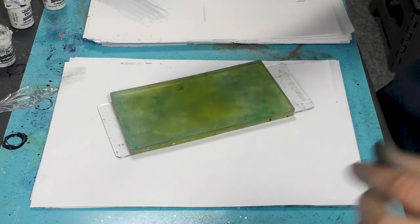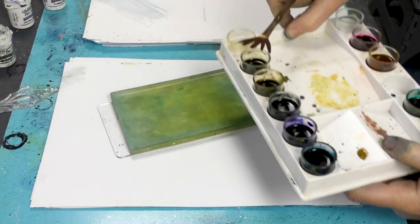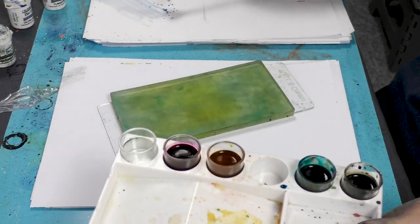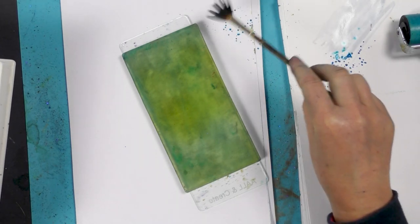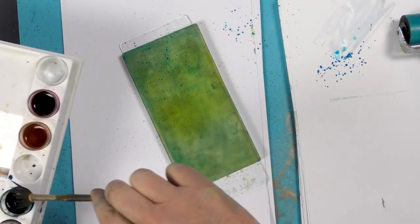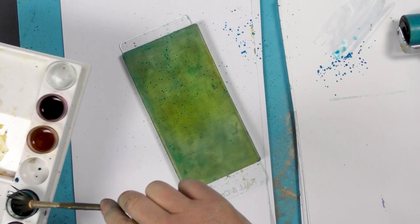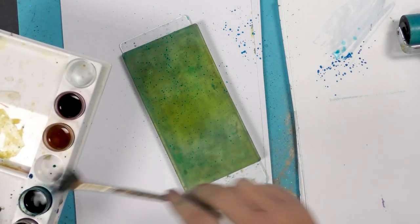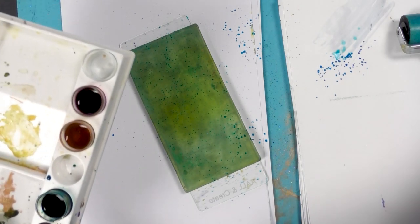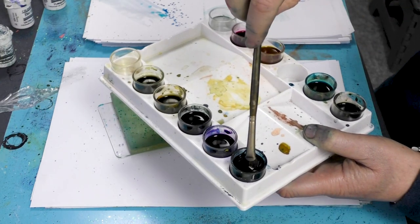And then taking our fan brush, we've got some brushos here, and I'm going to stick with the blue theme, so I'm just going to tap those over the top. And then I'm moving on to the Prussian blue.